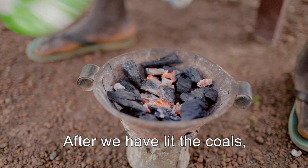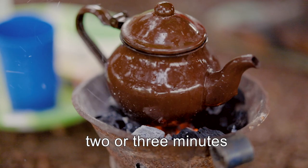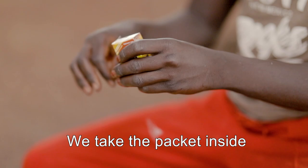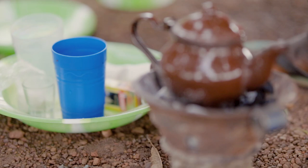Then we release the tea. After having done the tea, we take the tea, we put it on the water, then we put it on the spiral, we put it on the floor. When it gets heated for 2 or 3 minutes, we take it, we open it, we remove it.